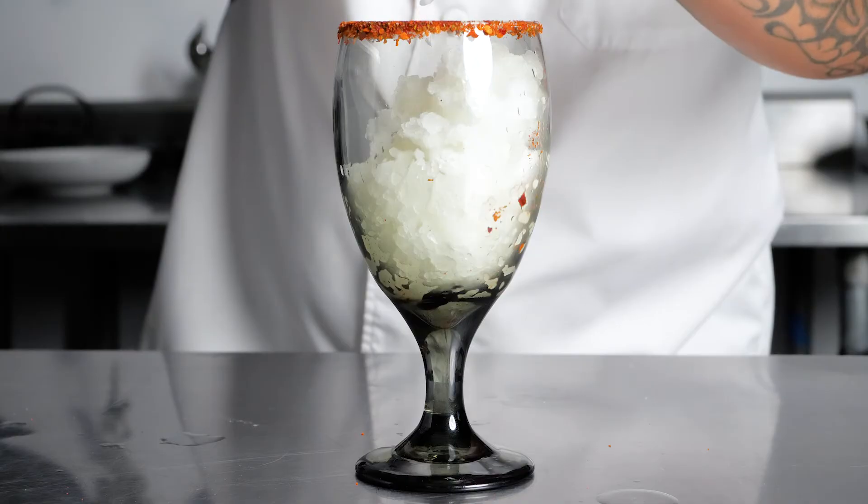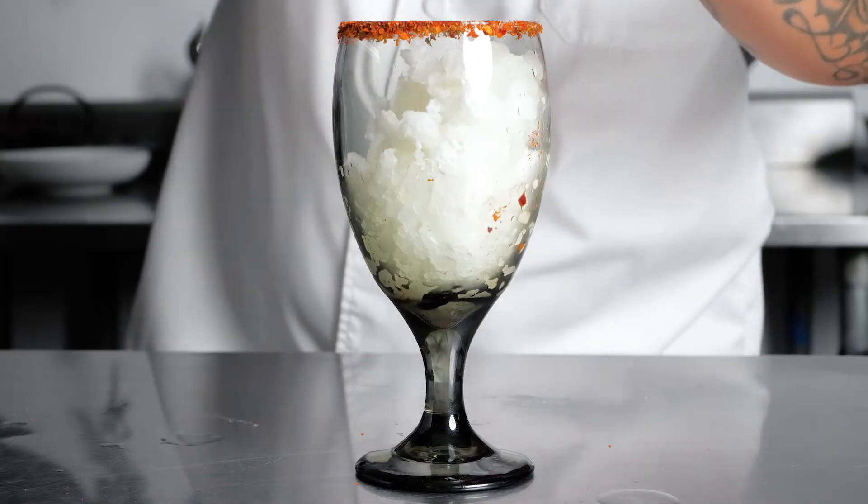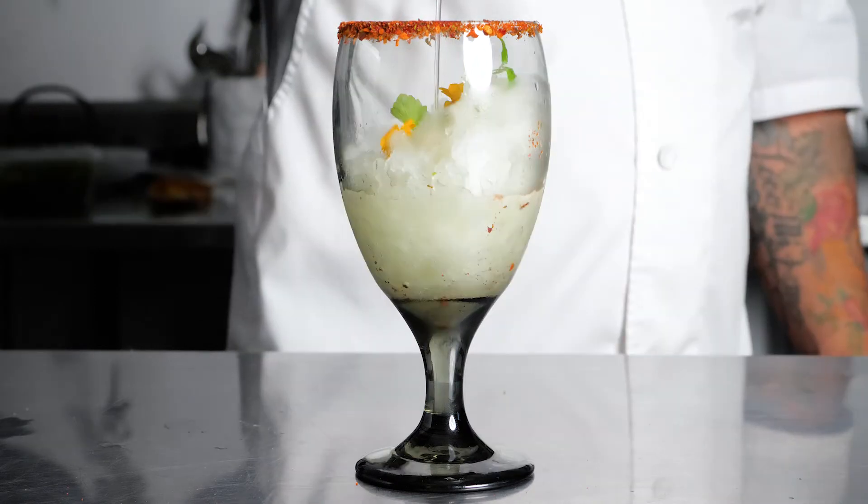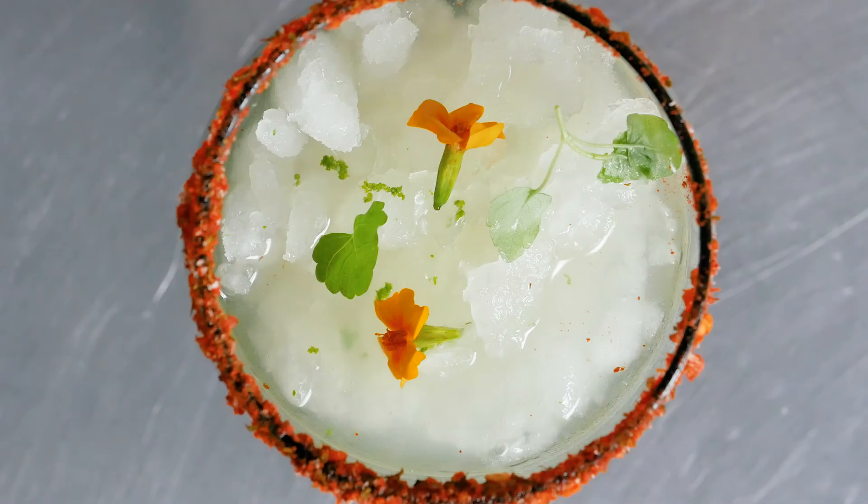I rimmed the glass with sriracha and lime seasoning, poured in the frozen margarita mix, an extra shot of tequila, and a touch more mix for good measure. Salud.